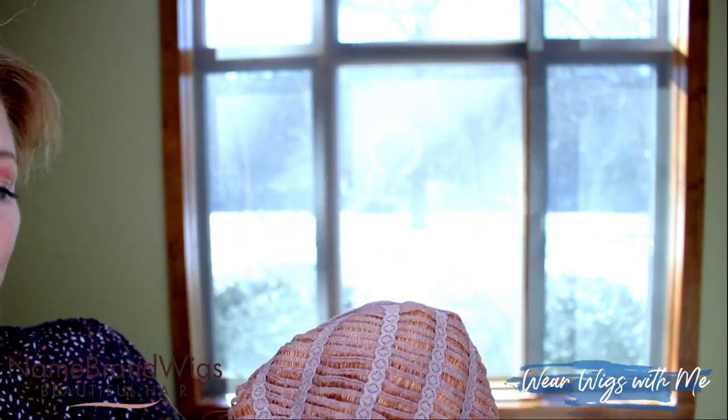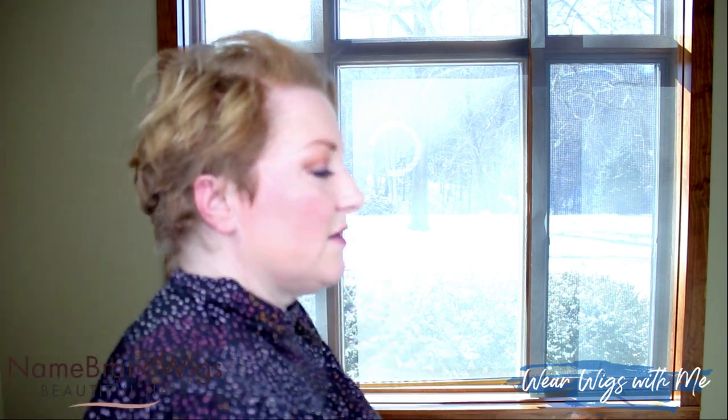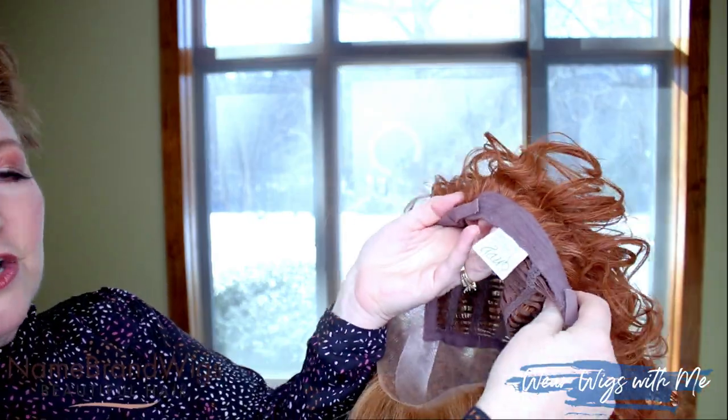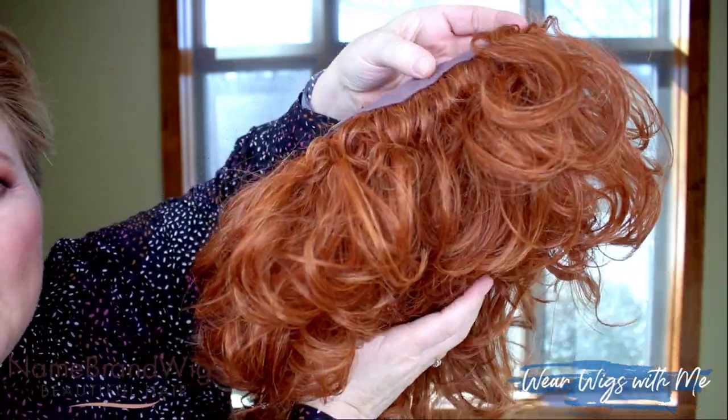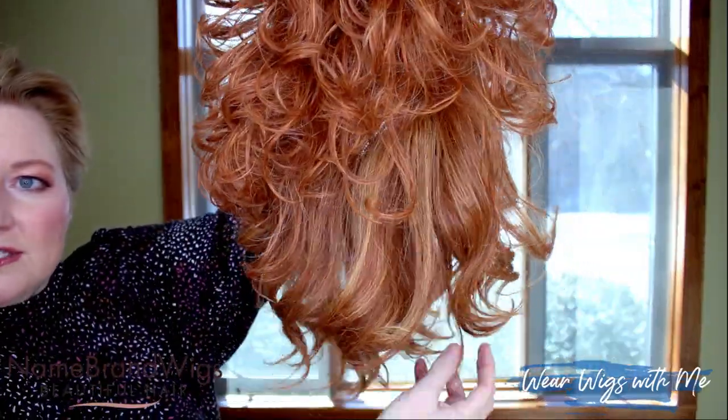It's got good stretch — I have a 22 and a half inch circumference head and I don't have any problem with this wig; I don't even have to wear a wig grip. I've said in other Envy videos before that Envy wigs tend to be hit or miss for me, but this one I don't have any issues with. By the nape — look at that curl going all the way down to the nape; they are not messing around with this curl. Then you can see the front and the sides — it's interesting how they made this.